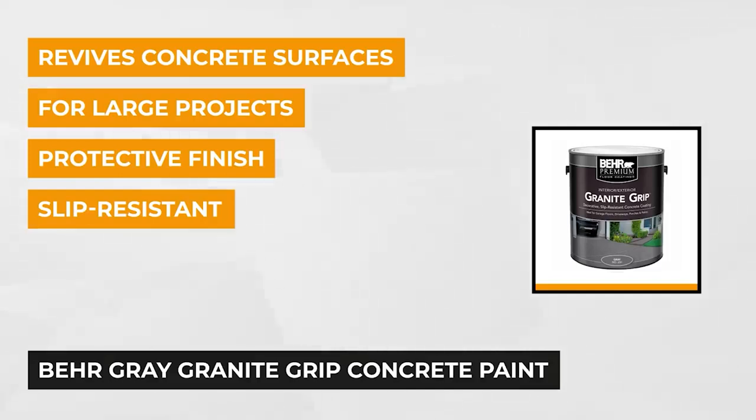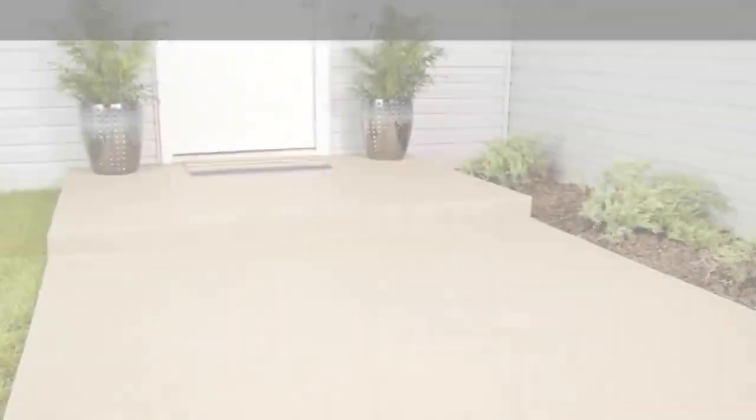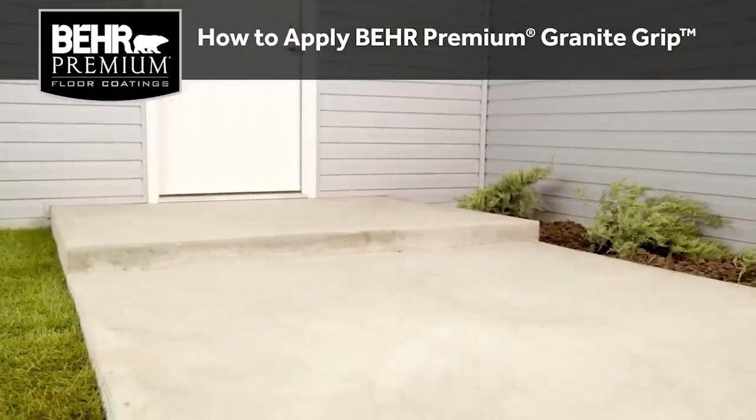This protective anti-slip concrete paint is specially formulated for high-traffic indoor or outdoor surfaces. It resists hot tire pickup, household stains, grease, and dirt.